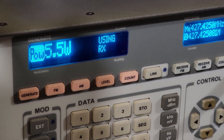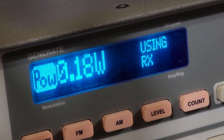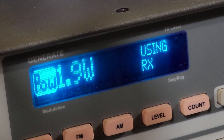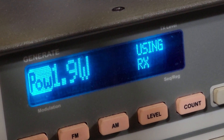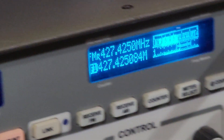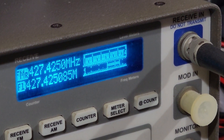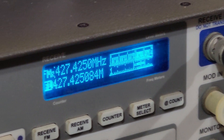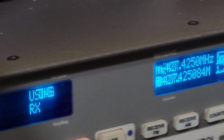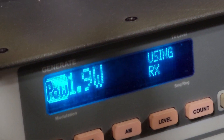We also tested low power. On 70 centimeters with low power, it was really close — it's rated 2 watts and we were getting 1.9. So it's really close on low power for 70 centimeters. Way above rating on 70 centimeters on high, a little bit above on 2 meters on high, and just a little bit low on 2 meters on low. So pretty good power output overall, pretty close to its rated settings.